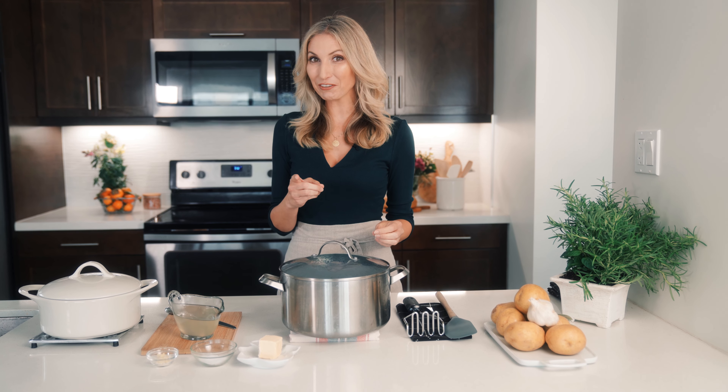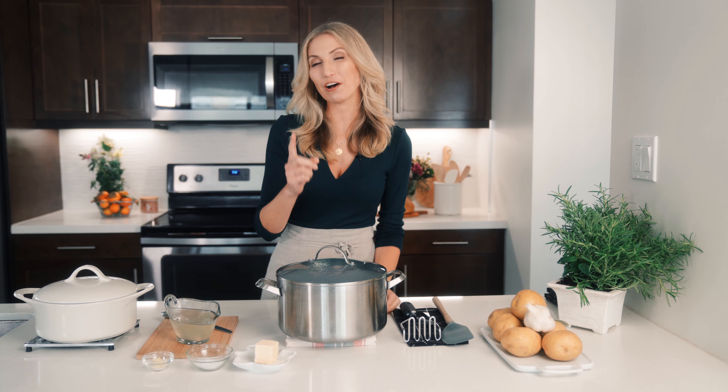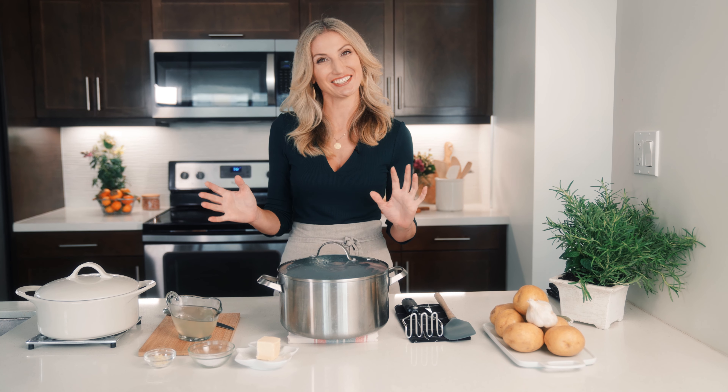My absolute favorite thing about the holidays is mashed potatoes — the creamier, the better. And I have a secret ingredient for you to get your mashed potatoes the creamiest you've ever had. And it also happens to be top nine free, so everyone can enjoy.